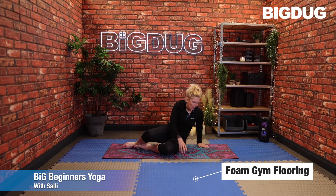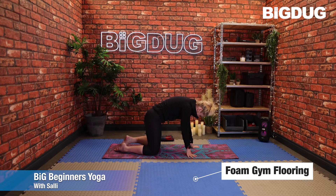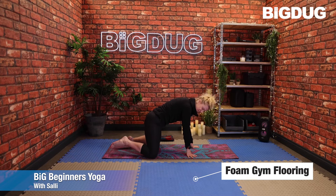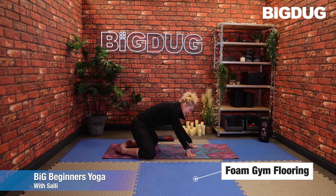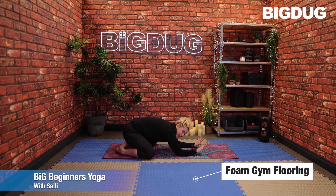Come round into that tabletop position. Today we're going to take the knees to the outside edge of the mat, big toes come together, and just push the bum back to take the weight back. Bring the arms down, bring the forehead down. If that feels uncomfortable, just stack the arms one on top of the other and rest the head on the back of the hands.